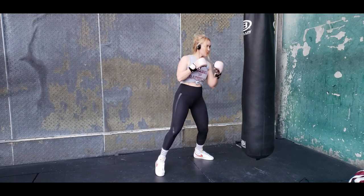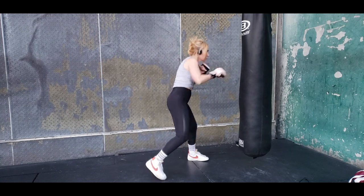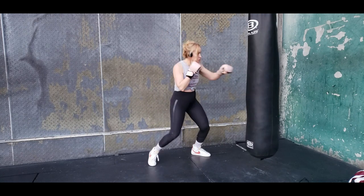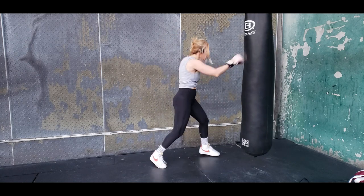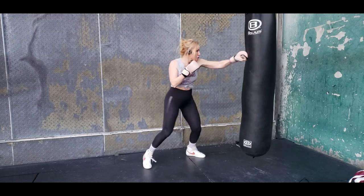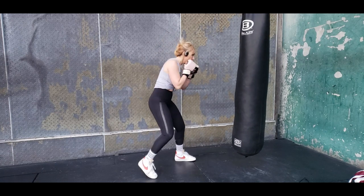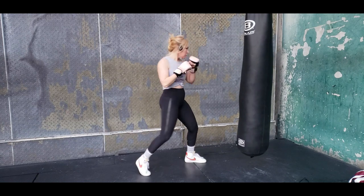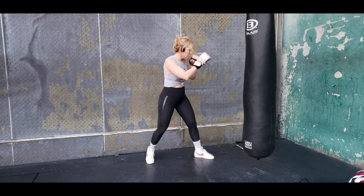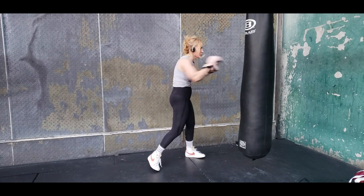Another round of boxing, back on that bag, firing that jab, setting things up. Sometimes I'll do a little feint — just mixing it up. I don't really think too much when I'm working the bag, but enough to figure out what's coming next; that happens internally when you've been doing boxing for many years. If you're a beginner, go back to the combo — it never fails. This bag work takes time, but the more you do it, the better you'll get and the more tools you'll have in your arsenal.